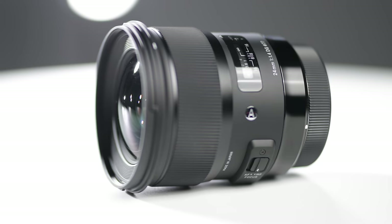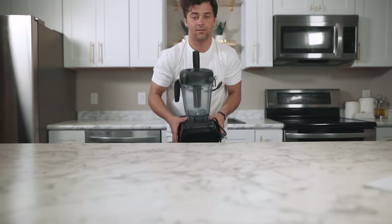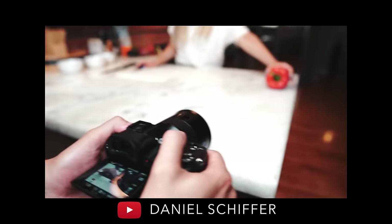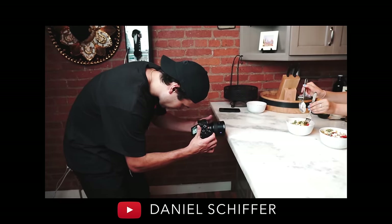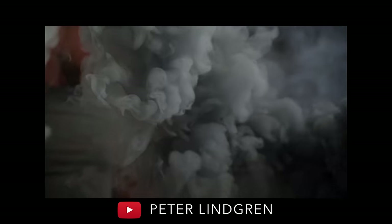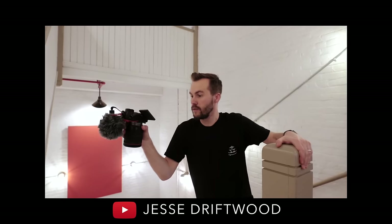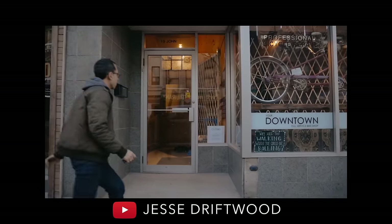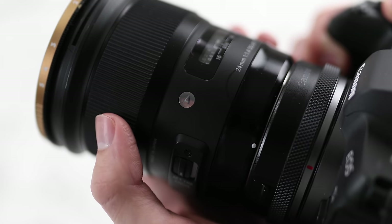My go-to lens for handheld videos is the Sigma 24mm f/1.4. I like it because it captures a wide area while letting me get close and show detail. Most handheld b-roll shooters use a similar focal length — Daniel Schiffer uses a 25mm Zeiss Batiste, Peter Lindgren uses a Tamron 28-70 kept around 28mm, and Jesse Driftwood primarily uses the Canon RF 24-105 kept near 24-30mm. Knowing what other creators use should steer you in the right direction for lens choice.